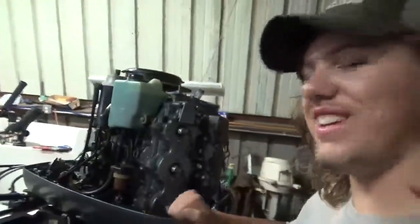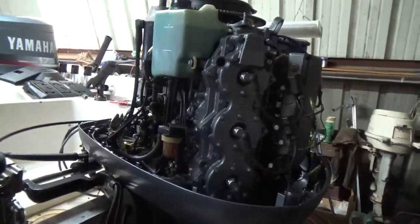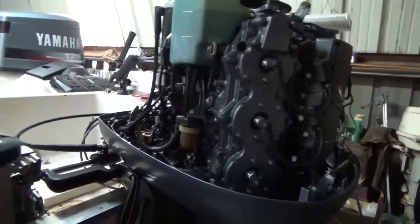All right, so we're out here and today we're gonna be working on the carburetors. This is a 1992 Yamaha V6 175 horsepower boat engine — it's a beast when it runs. But I think we've got some dirty carburetors, dirty jets in the carburetor, and it's just not running quite right.